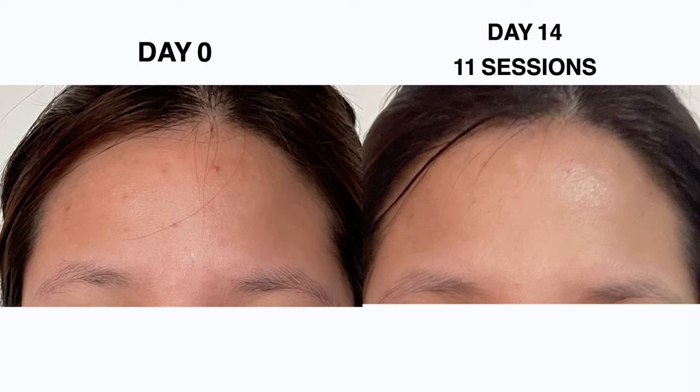Now let's go to the part you've all been waiting for — my before and after pictures. This is day 1 versus day 14. Most of the improvement I saw was on my pores. I also felt like my skin was a lot brighter, especially on my forehead, and my forehead felt a lot smoother too. The forehead is the area most exposed to the sun since we're wearing masks most of the time when we go out, so it's the part that's not really protected. That's it for my review on the Luma Mask Phyto Light Therapy Mask.